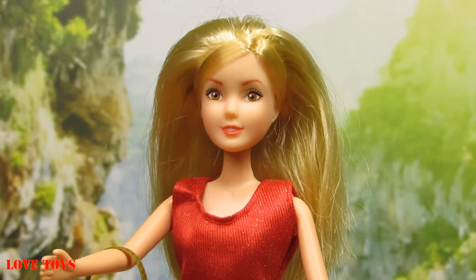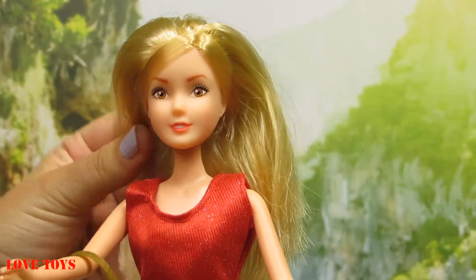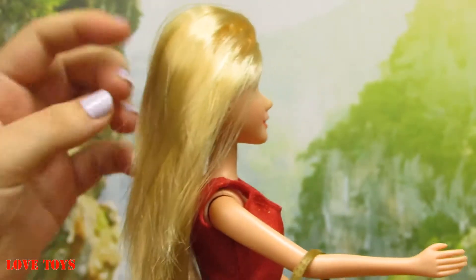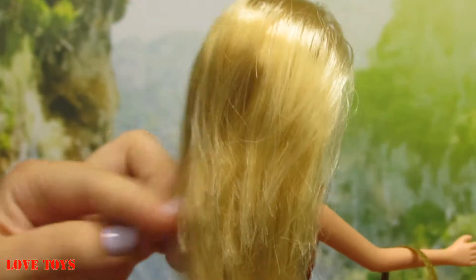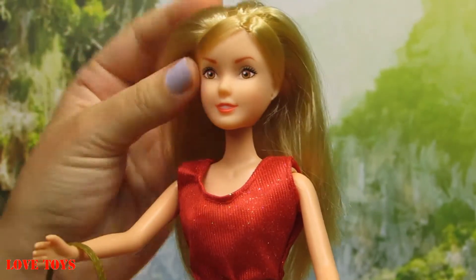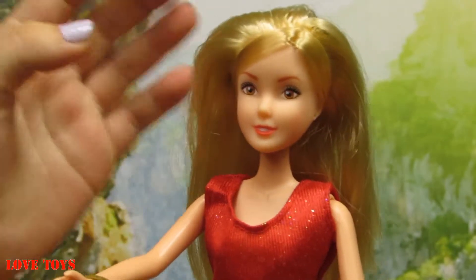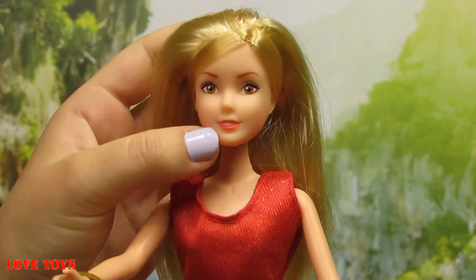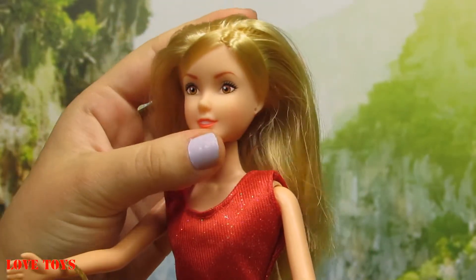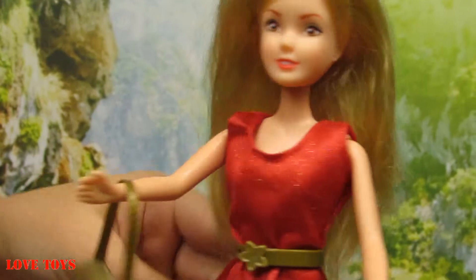Now we're looking at our Ludmila and as we can see she has a really nice outfit, but first we're just gonna start with her hair — it's blonde and of course very, very long and also straight, as we can see very well at this side. And of course now her makeup: she has pretty brown eyes and also some brown eyeshadows and of course a red lipstick, and she doesn't have earrings.